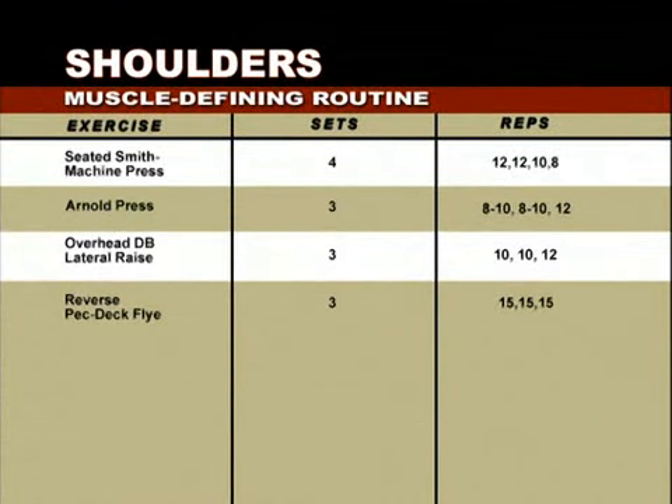This next set of four exercises is designed to sculpt and define your shoulders. We're going to begin with the seated Smith machine press, programming up the weight for four sets of 12, 12, 10, then 8 reps.